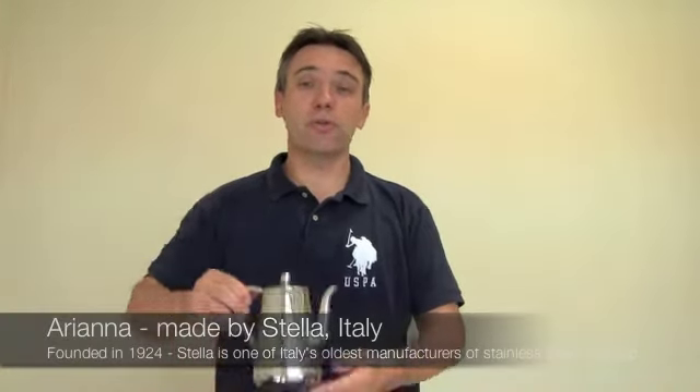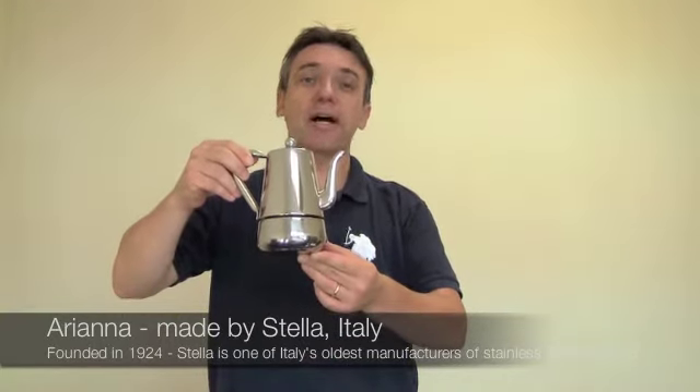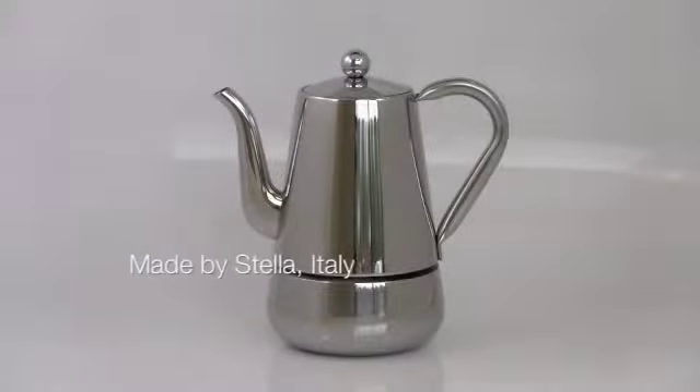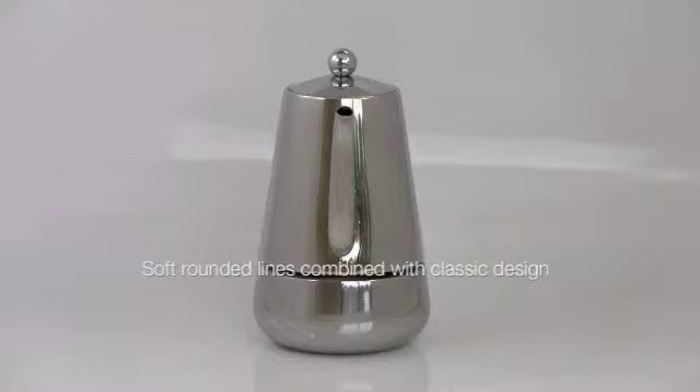Hi, this is AJ for Amygainian, and today I would like to show you the absolutely stunning 1810 stainless steel stovetop espresso maker Ariana, made by Stella in Italy. The Stella Ariana is a perfect combination of a classic traditional coffee maker with the unmistakable elegance and quality of Stella stovetop espresso makers.